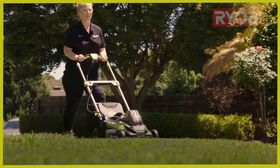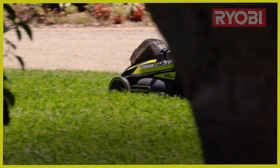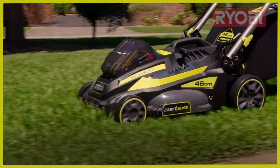For more information go to ryobi.com.au or to learn more tips and tricks and how-to videos check out our YouTube channel.